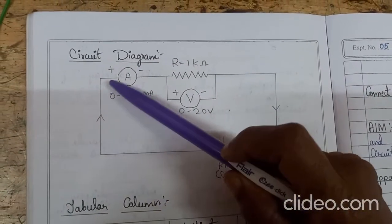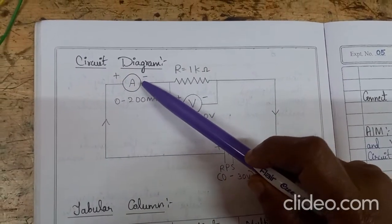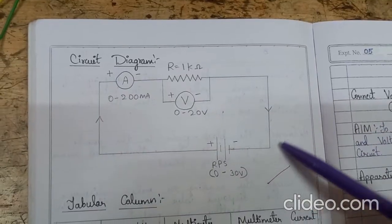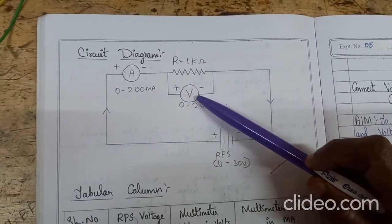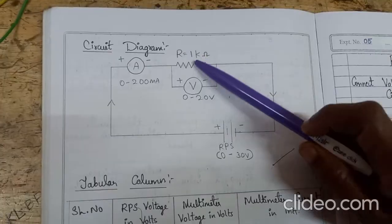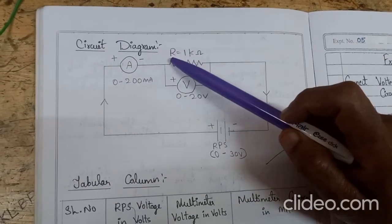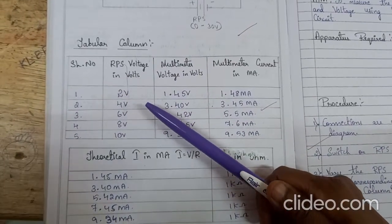The positive terminal of the power supply is connected to the positive terminal of the ammeter. The negative terminal of the ammeter is connected to a 1 kilo ohm resistor. The other end of the 1 kilo ohm resistor is connected to the negative terminal of the power supply. The voltmeter is connected across the 1 kilo ohm resistor, positive here and negative here. Remember: voltmeter should always be connected in parallel, ammeter always in series.